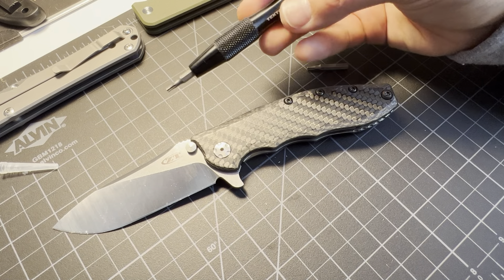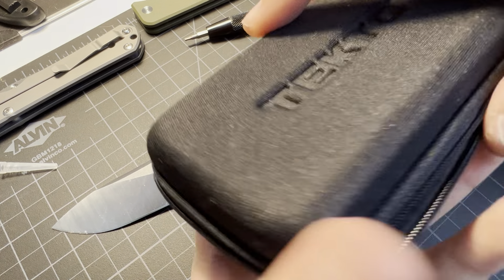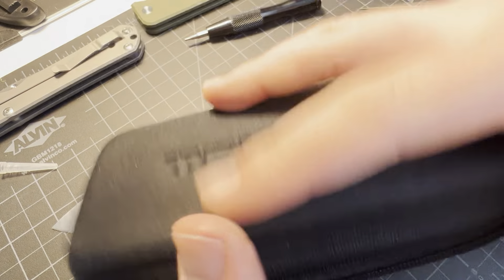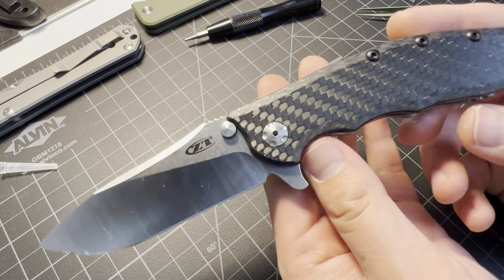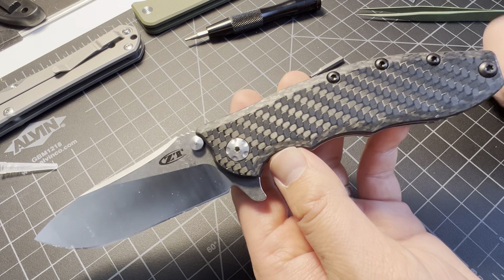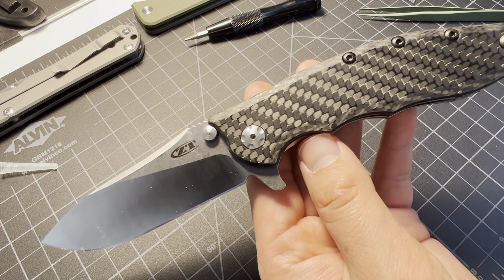If you guys want to know what driver I'm using, it's the Tekton every-bit set, or whatever it's called. If you want to see more, you can follow me on Instagram — Tim Z USA. Subscribe and like this video if it was helpful at all, or if you guys like the shortcut I took. Until next time, Tim Z out.